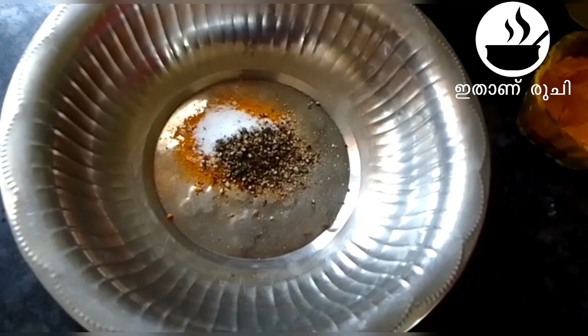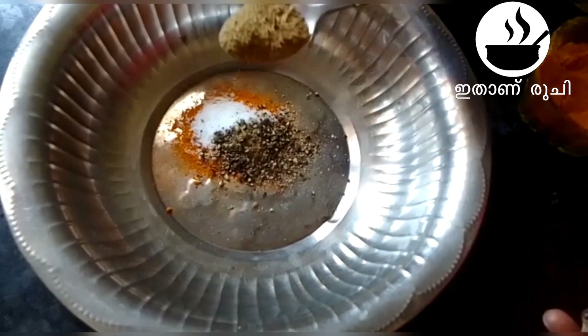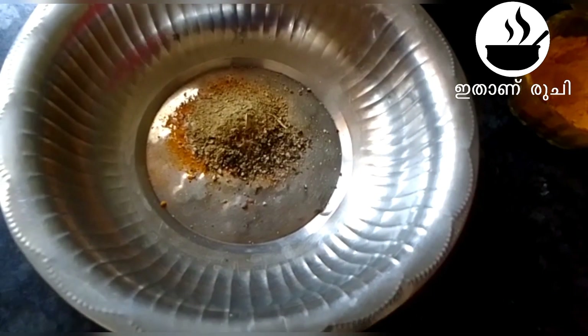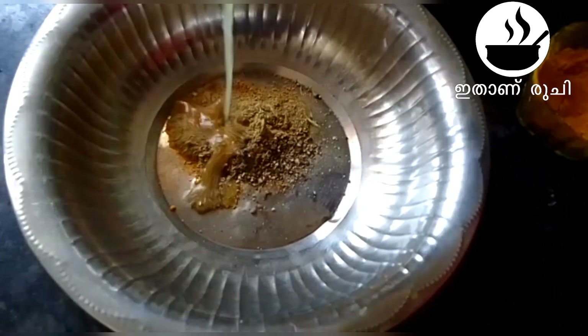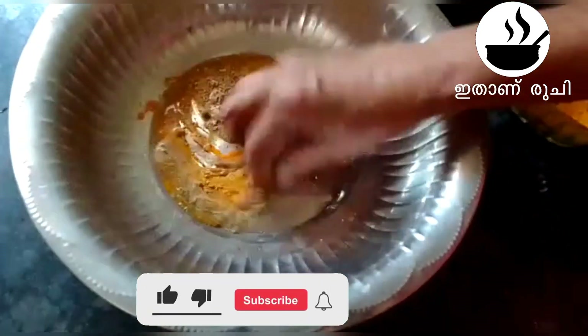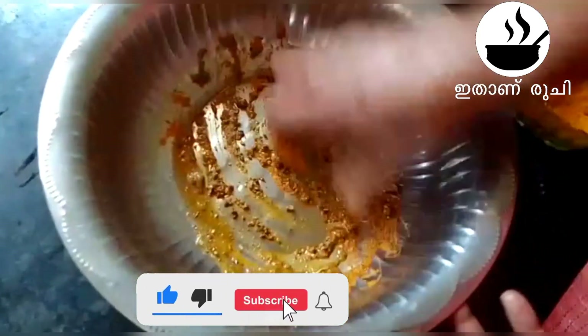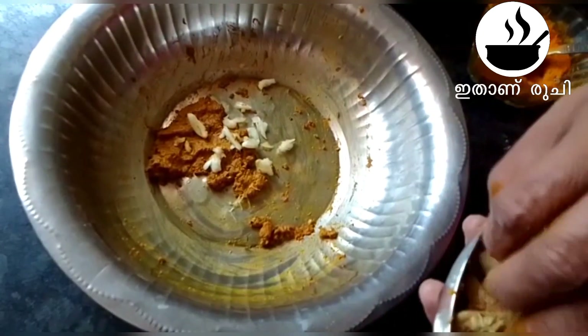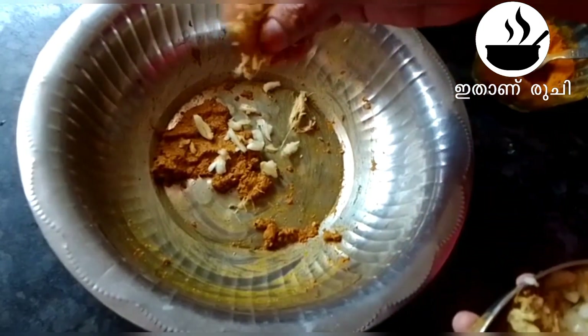We add half a teaspoon of the sauce. Add 1 teaspoon of the sauce. I will add a little oil and sauce. I will add some salt.